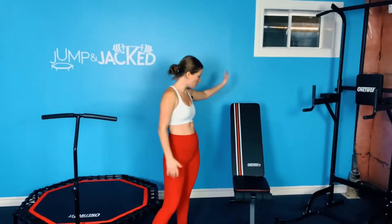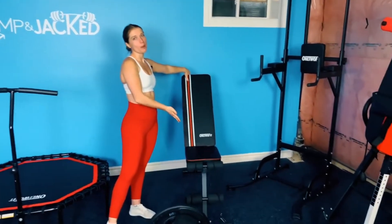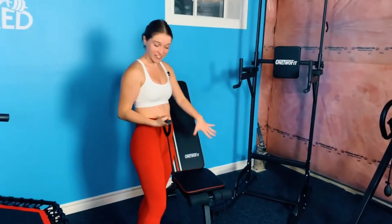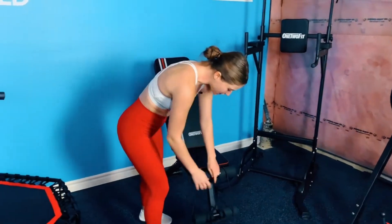We also have the 1-2 Fit bench. You can do so much on it, like shoulder press. It comes with bands attached to it, so you can do curls sitting on the bench — lots of fun stuff with this.